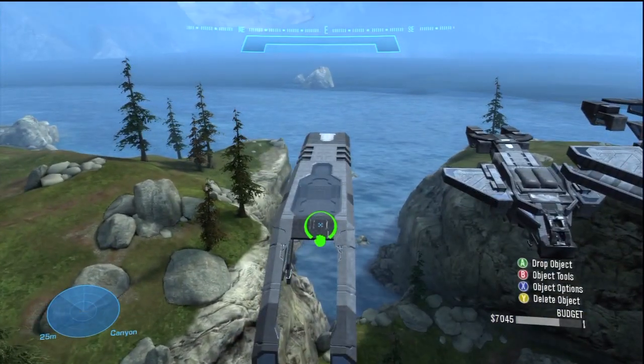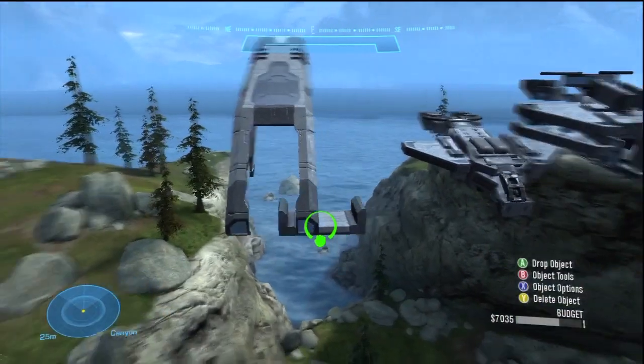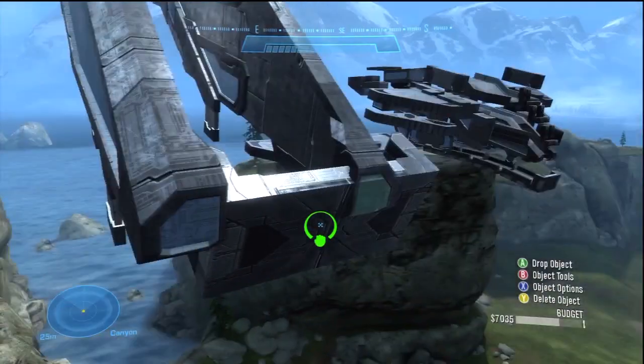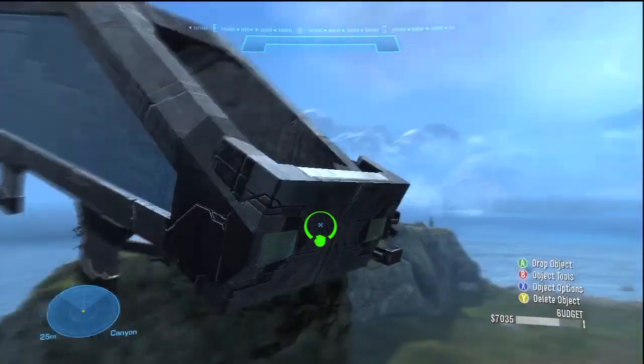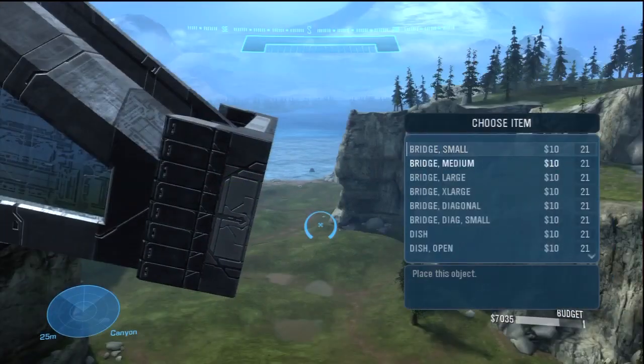The first step is to put this walkway large at a 15 degree incline like that, but obviously you can shift it around and do what you want. Then you're going to start adding these small bridge pieces — one at the very front here. Put it also at the 15 degree incline just like that, and you want to put it right at the tip of the nose.